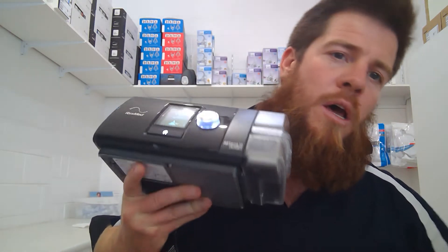Hi guys, just going to make a quick video about humidification within your CPAP machine. We're getting a few calls lately about how to change settings and whether or not you actually need to use your humidifier. Leading into the change of seasons, we'll often find issues pop up with the humidifier. I'll show you how to change settings on the AirSense 10, and also the options for the Air Mini.